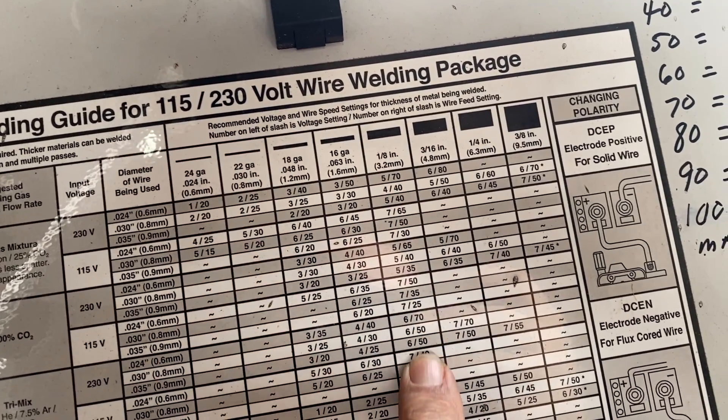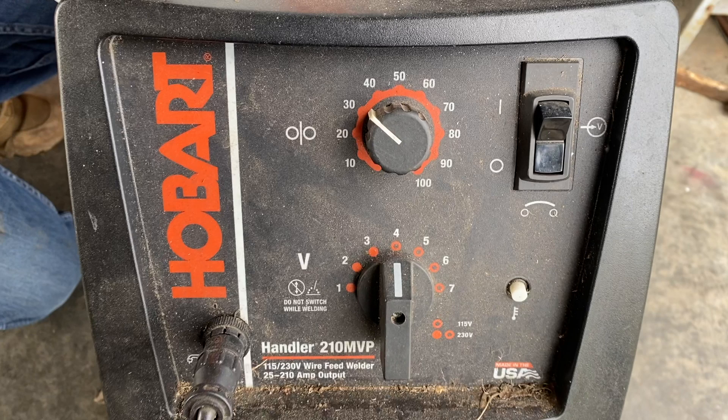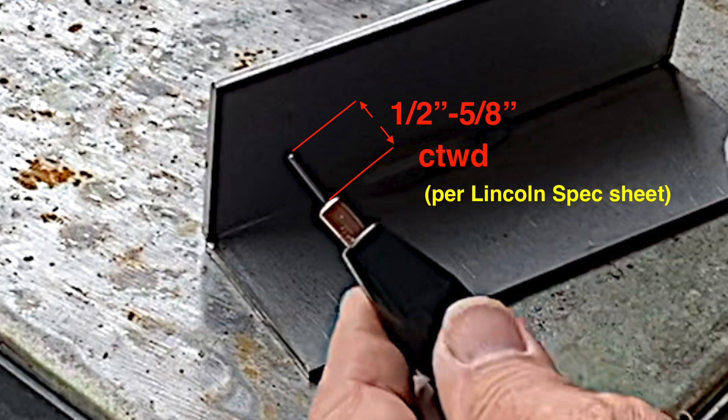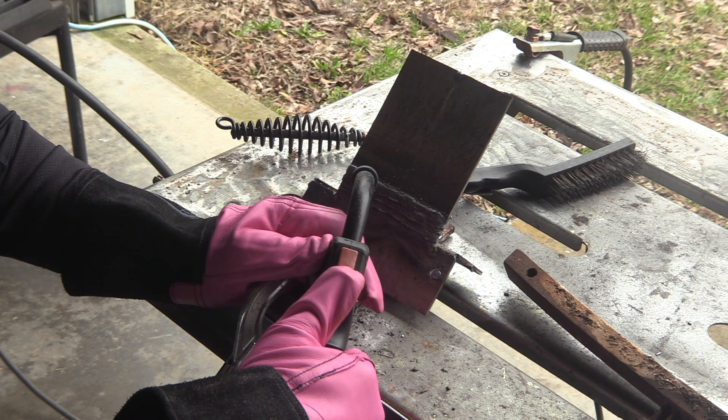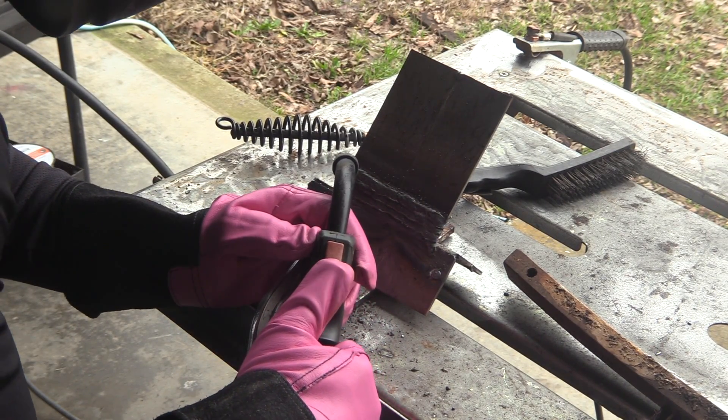I followed the instructions for the settings on my machine, though these don't mean much to me since they don't list it in voltage and wire feed speed in inches. It seems to be around 18 to 19 volts and 200 to 230 inches a minute. Make sure your stick out is around five eighths of an inch. That changes a little bit if you're using larger diameter wire, or your manufacturer's specifications might call out something different — you should probably check them.